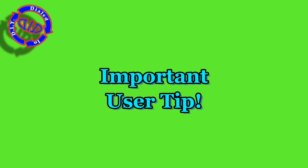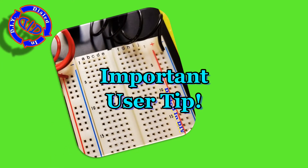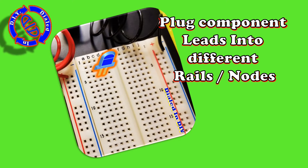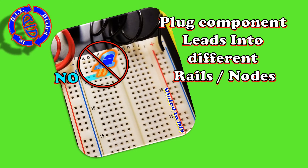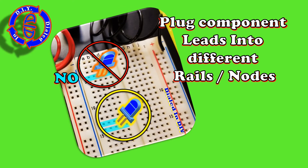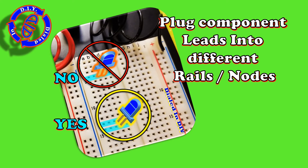For an important user tip, let's think back about how I plugged in that LED, because that's important for all of our components that we plug in. You want to make sure that you don't plug both leads of an item into the same node. By making sure that you always have your leads going into two separate nodes, you ensure that you do not have much of a risk of shorting out any of your parts.